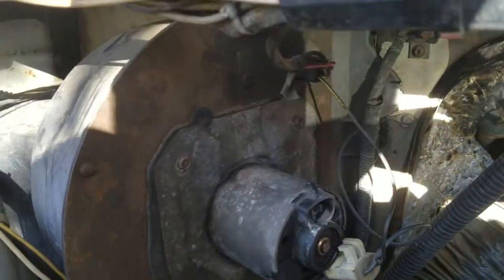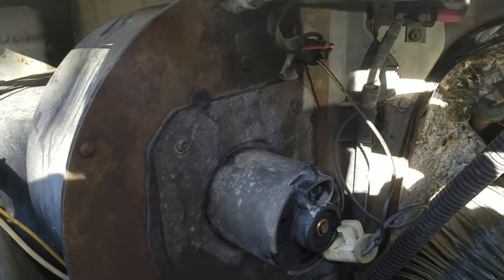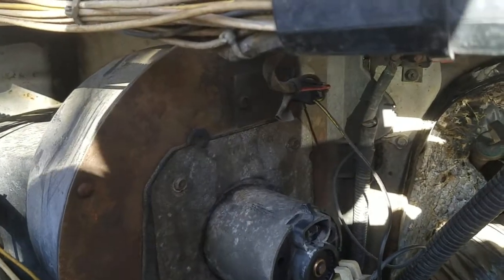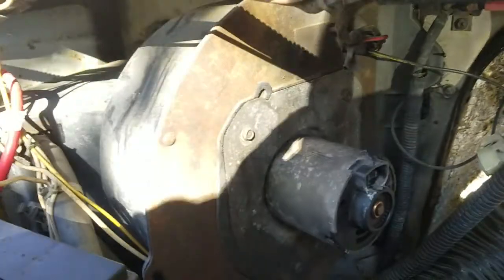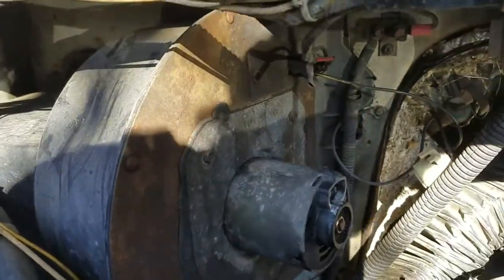For everybody following the disaster of the fan on this thing, it turned out it was a blower motor. It was seized up, so I disconnected it and I got a new one.